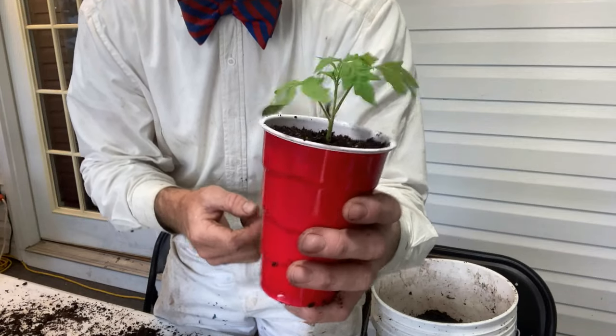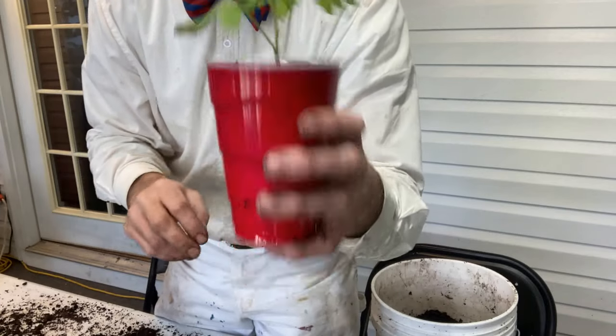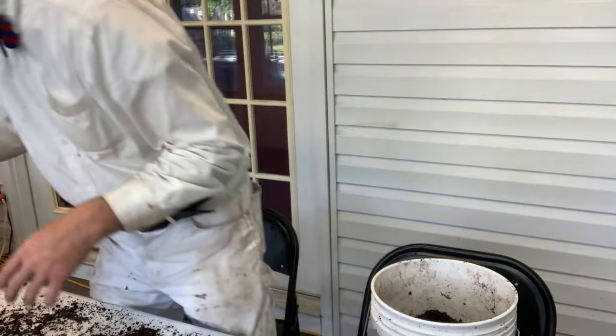Hopefully it'll get in the ground somewhere before then, or in a larger pot or given away — whatever. But that's going to make a lot of really good cherry tomatoes.